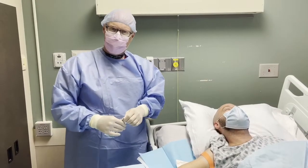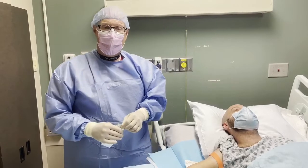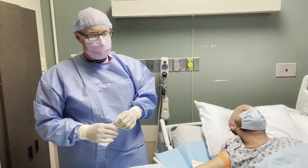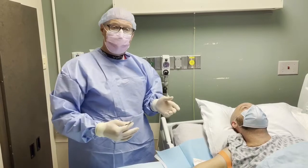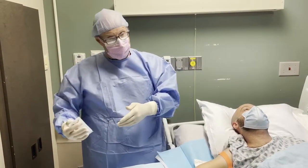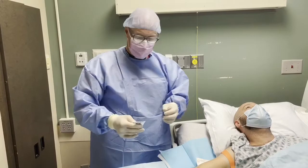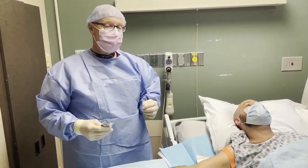All right guys, good afternoon. My name is Michael Marks. Today we're going to demonstrate a new midline catheter called the RevelMed midline. It's a fairly unique device. This is the first of its kind that I've seen where you actually start a peripheral IV first, and then as you flush with a flush mechanism, the midline actually floats into the vessel through the peripheral. So very excited to see how this plays out. This is our first insertion.